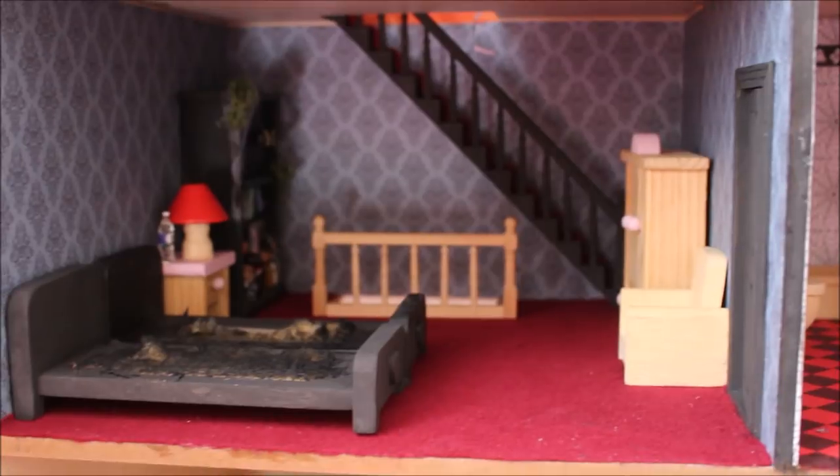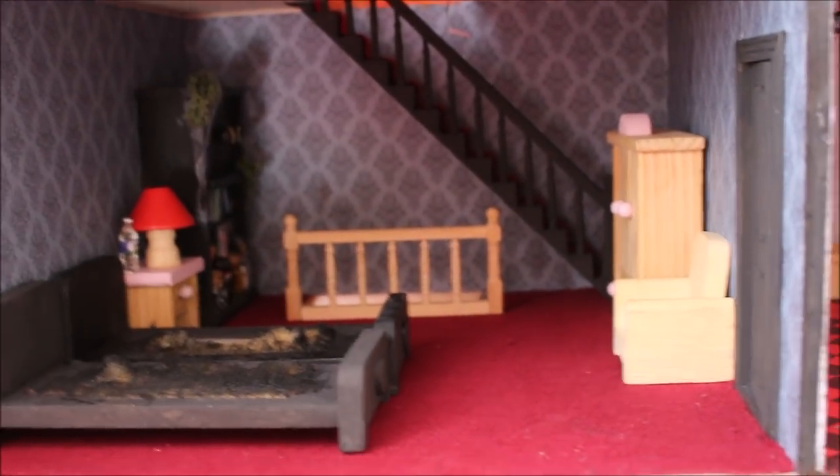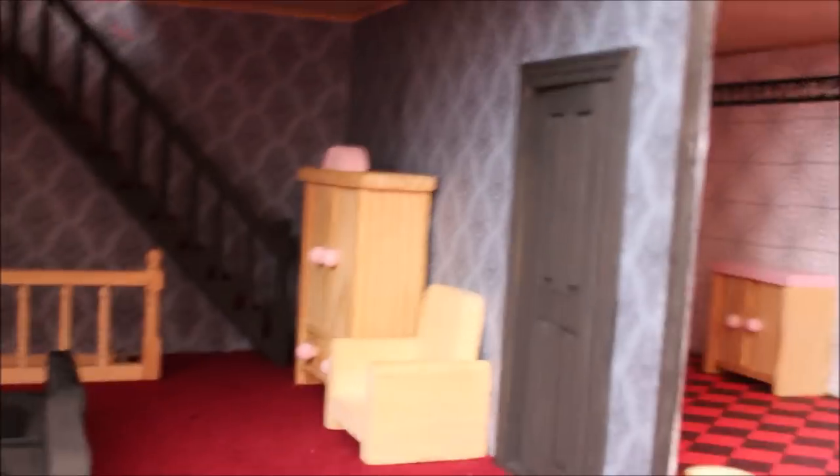Then this is the kind of main bedroom. These are actually two single beds, but I'm going to have a look at how I can craft them together. There's like a little bedside table with a lamp and things, which I'm still going to decorate. Another little armchair and a wardrobe.